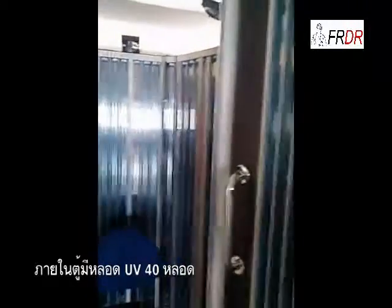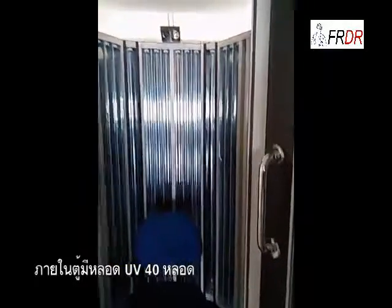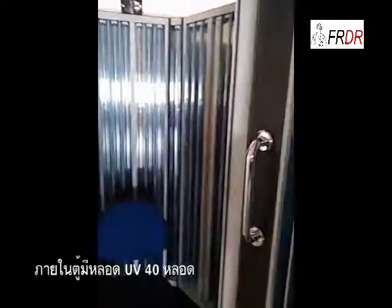This whole body chamber is equipped with 40 units UV lamps, UVA or UVB. For this device, we equipped UVB lamps.